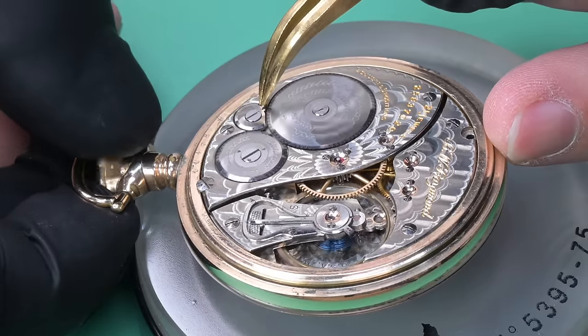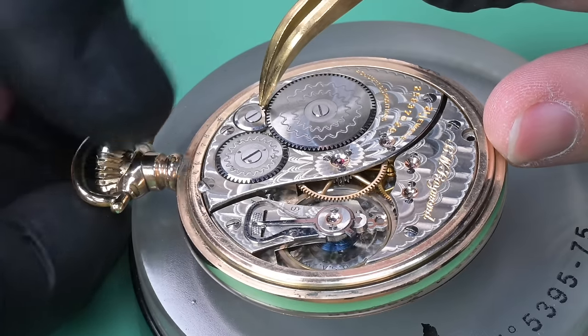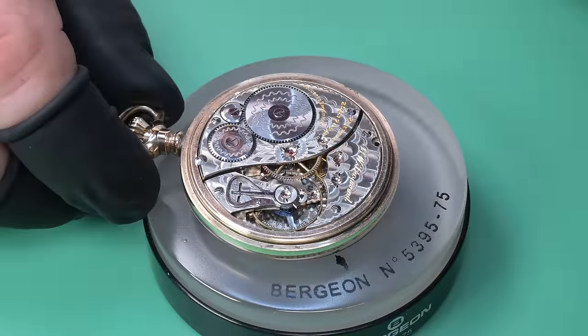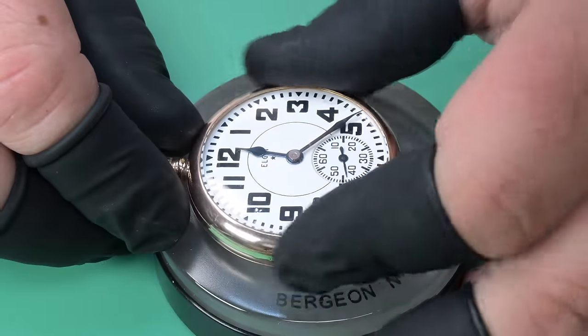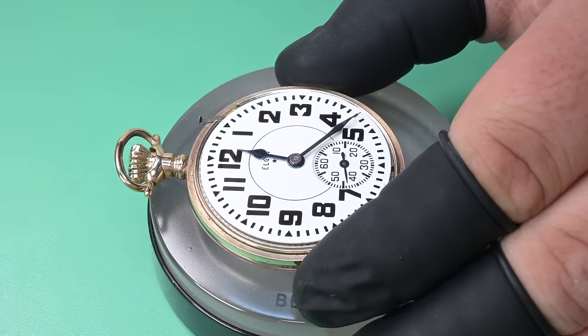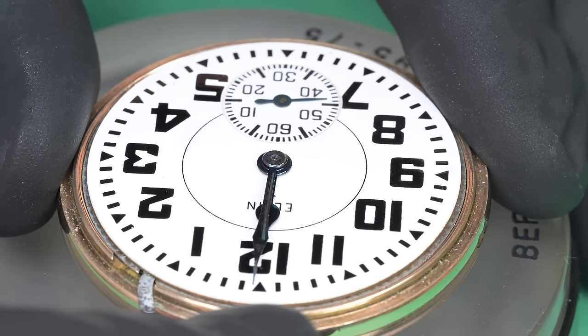The person who sold it said it had been recently serviced and was running great, although most people don't have a time grapher. I'm suspect when they say a watch has been serviced because you never really know. I've worked on watches where people say 'oh it was serviced last year' but the service is only as good as the person doing it. This watch, although on face value it looks clean and is running, it does have some gremlins we will address.